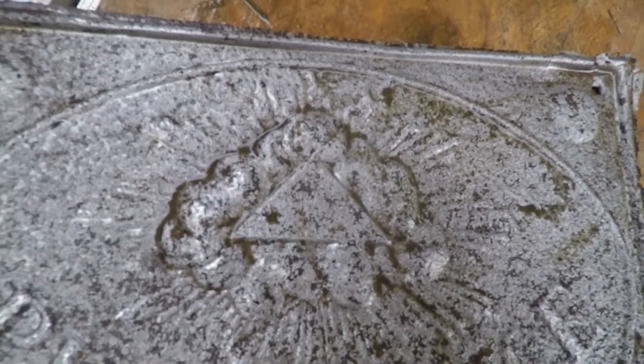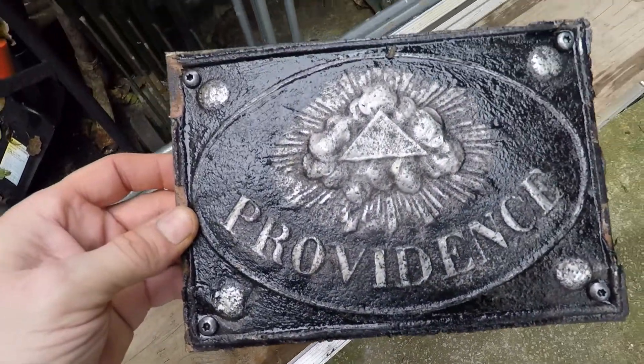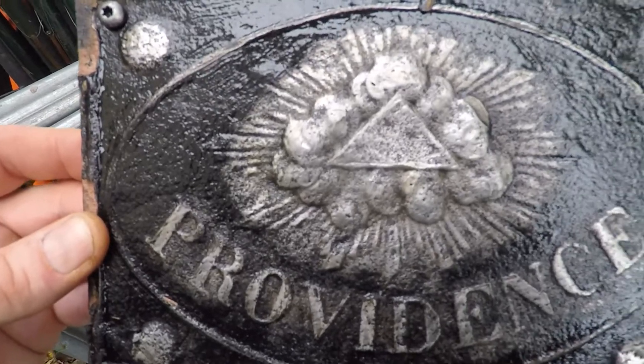What have you done? A triangle in a cloud? After taking all the rust off it, it's just rust on it, and when I looked at it there were millions of tiny holes — the rust has eaten it away.